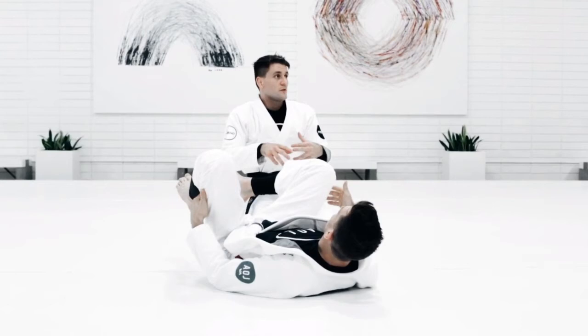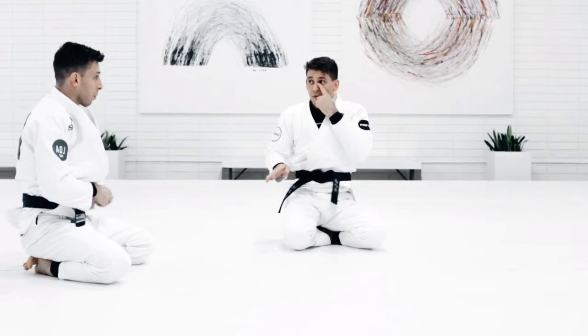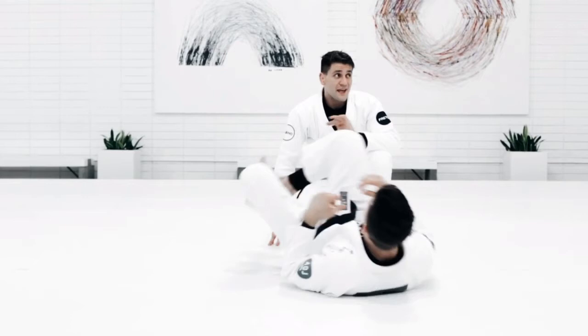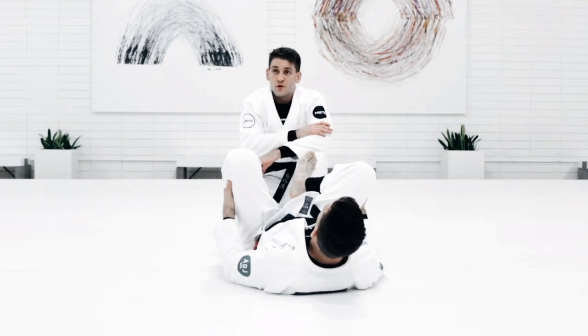Now I want you guys to keep drilling this. Keep creating different sequences, keep using these four techniques — at least three, but if you want to use four, even better. But now, every time you guys pass the guard, I want you guys to attack the arm. It needs to be attacking the arm — it can be a kimura, arm bar, or wrist lock. Don't go for a choke right now; I want you guys to focus on attacking the arm.